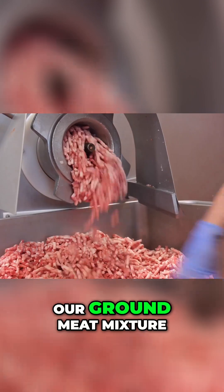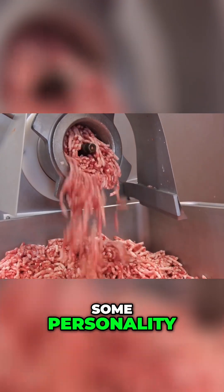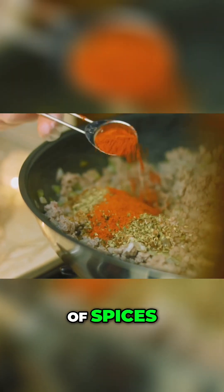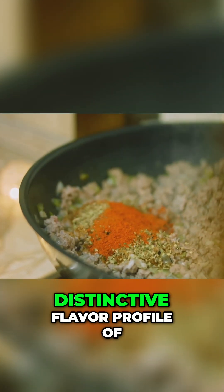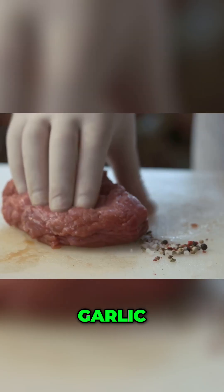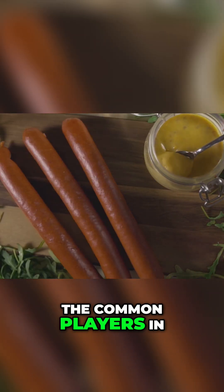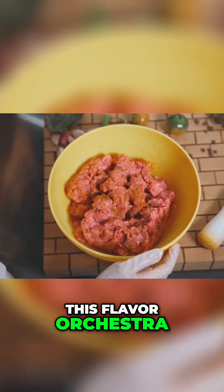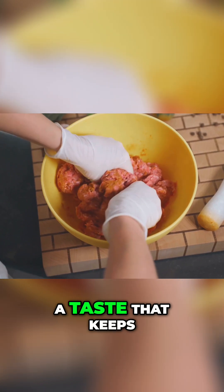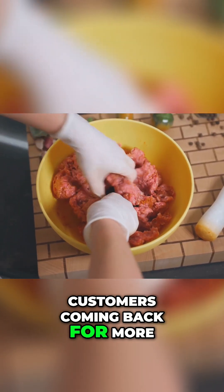It's time to give our ground meat mixture some personality. Salt, the backbone of any good sausage, is added generously. Then comes a symphony of spices, each contributing to the distinctive flavor profile of the hot dog brand. Paprika, garlic, onion powder, coriander, and mustard are just a few of the common players in this flavor orchestra. The exact blend is a closely guarded secret, carefully calibrated to create a taste that keeps customers coming back for more.